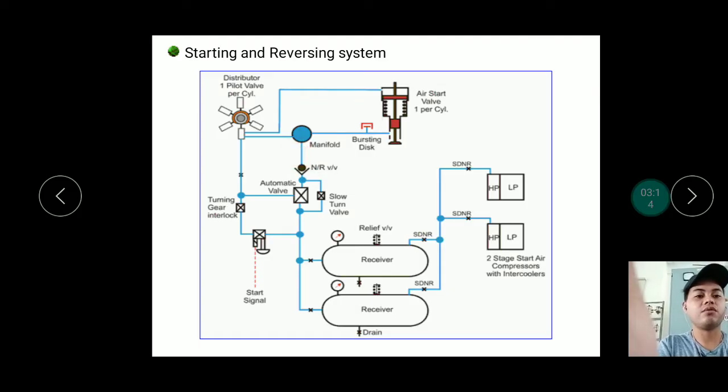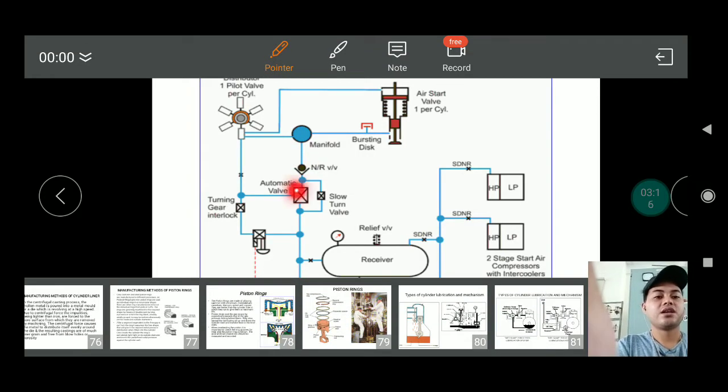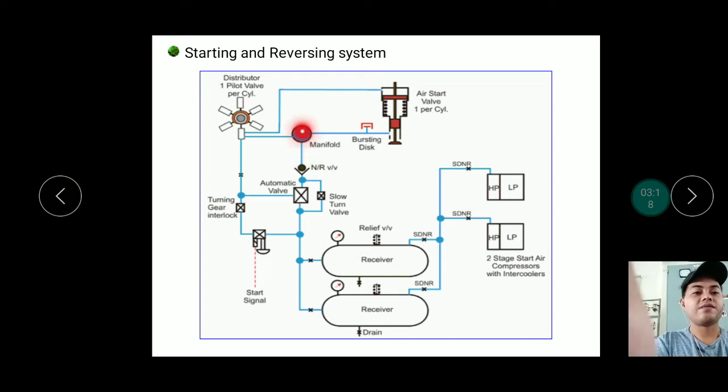There is also an automatic valve, a slow turn valve, and a non-return pneumatic valve. The blue lines represent pneumatic connections. On the manifold there is a bursting disk, which is a safety device. If there is an explosion or overpressure inside, the bursting disk allows pressure to escape without returning through the air line, protecting the piping.